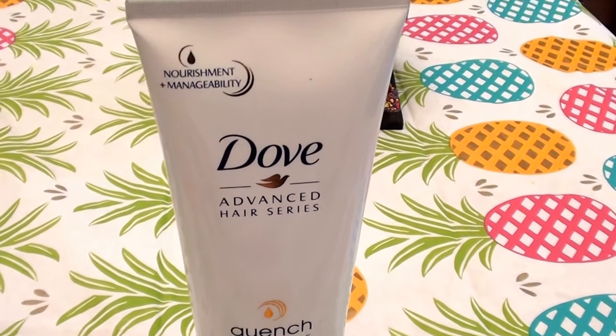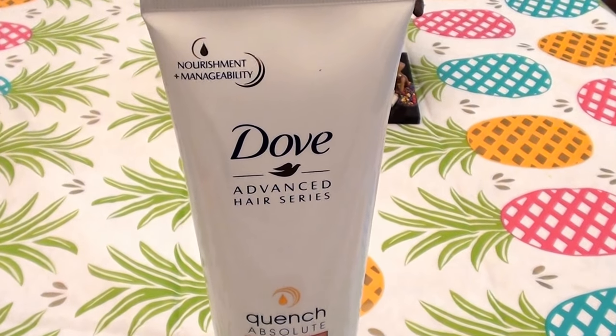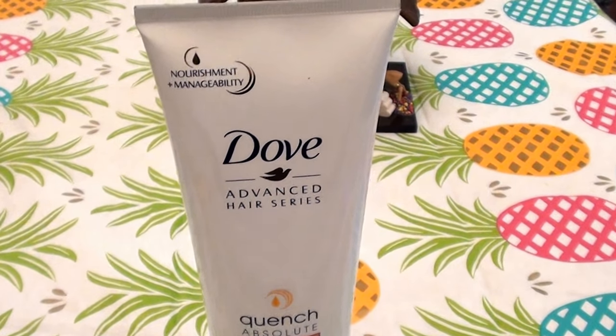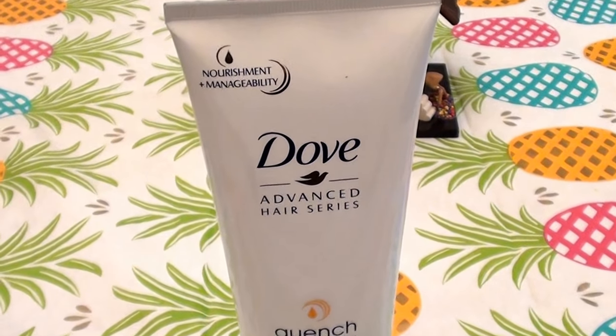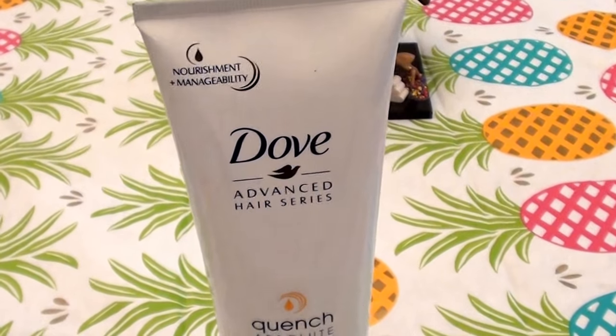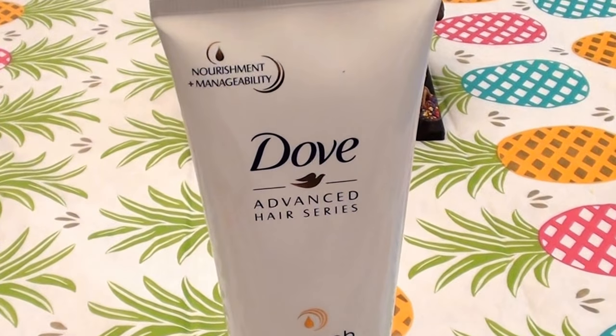Hello everybody out here on YouTube. It is I, here with Beautiful Beauty. Going to be doing a quickie product review here today. Because you know what, guys? Everybody's got time for a quickie, right? I'm going to try not to make it too long. We're going to be talking about the Dove Hair Conditioner today.